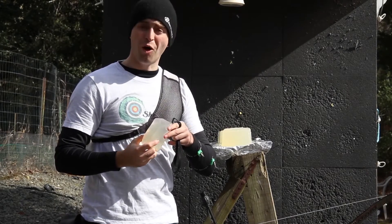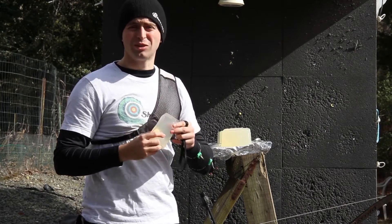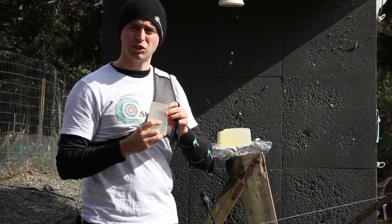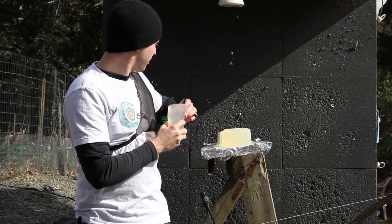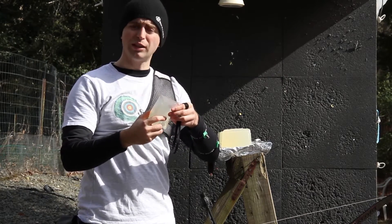Hello everybody. Welcome to my homemade ballistics gel test. I want to see how awesome it is with an arrow cutting through this ballistics gel. I want to see if it's going to make it through all three slabs of homemade ballistics gel. So let's find out.